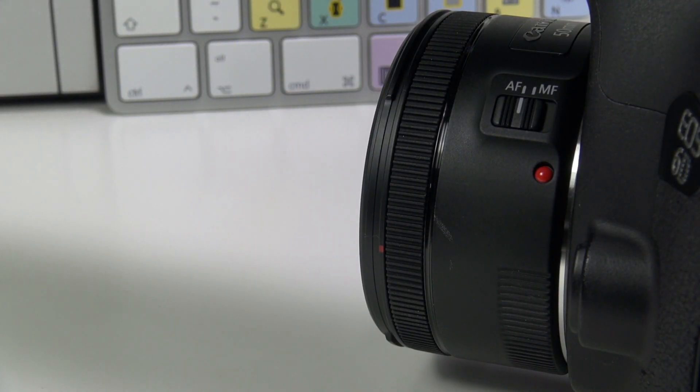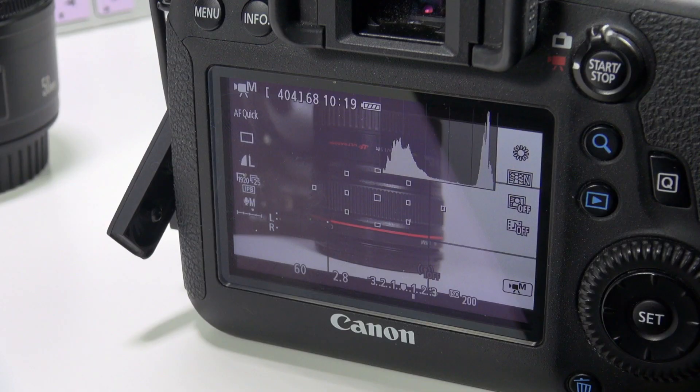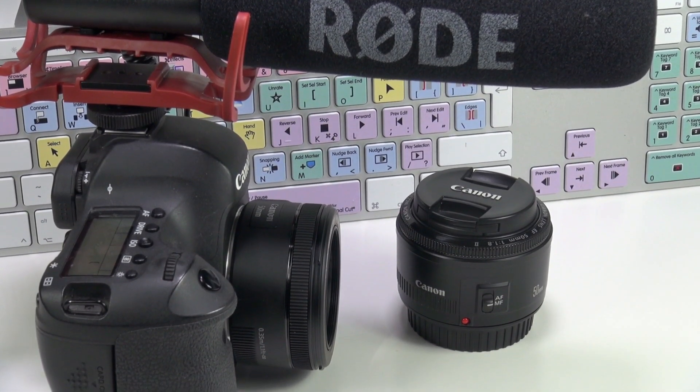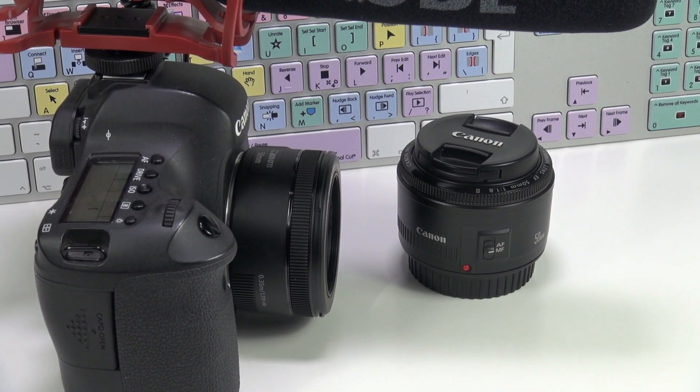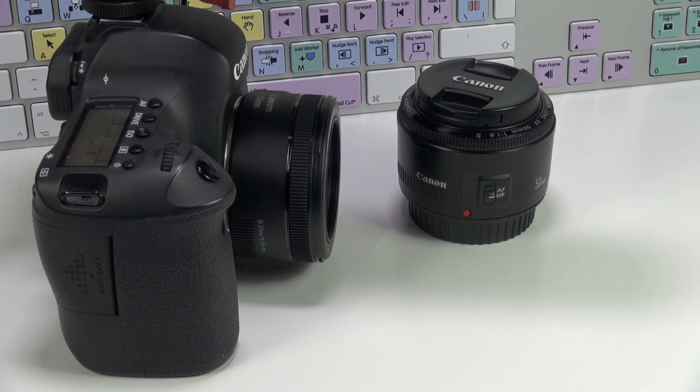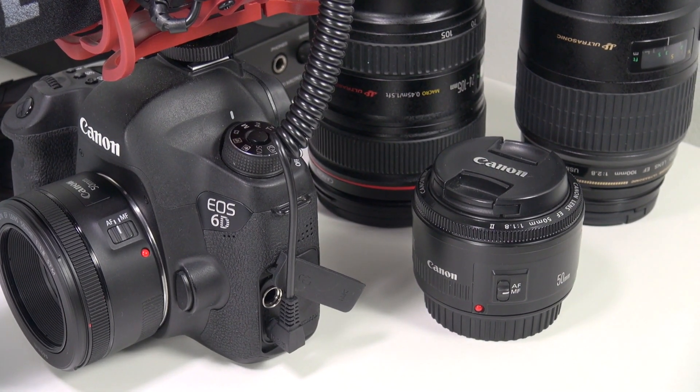Ahí lo veis montado en la Canon EOS 6D, que quizás sea sustituida próximamente por la 80D, la nueva cámara que ha sacado Canon. Tiene pantalla abatible y táctil, un autoenfoque bastante rápido con tecnología Dual Pixel, y es la sucesora de la 70D. La 6D para fotografía la veo muy bien, pero para vídeo tienes que cuidar mucho el enfoque. Si te estás grabando a ti mismo sin monitor externo, no puedes verte, y encima la cámara no tiene autoenfoque, lo que complica bastante grabar un vídeo blog.